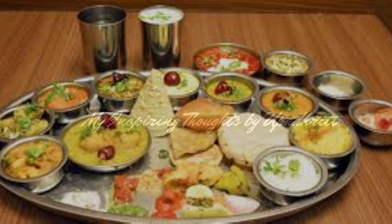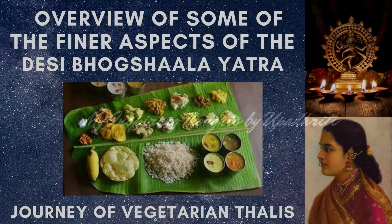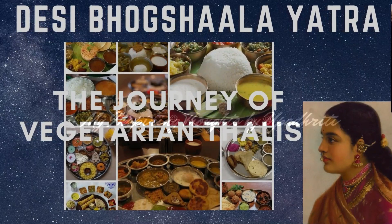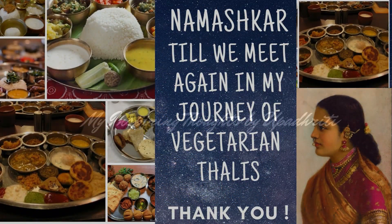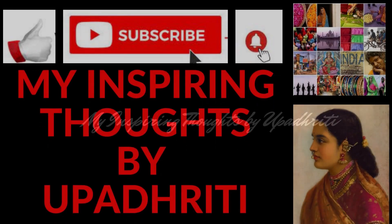This has been a glimpse of the Rajasthani Thali. Now that you have been a great audience to this overview of some of the finer aspects of the Desi Bhogshala Yatra, the journey of vegetarian Thalis, I am sure the next time you come across any of the above Thalis you will really appreciate the nuances. Namaskar, till we meet again in the next episode of the journey of vegetarian Thalis. If you haven't clicked the subscribe button, just do that and hit the bell icon so that you can get to be part of this traditional vegetarian Thali Yatra. See you next time.